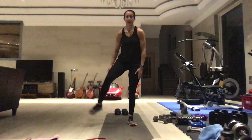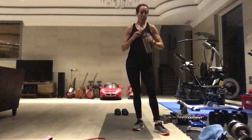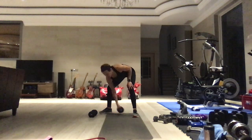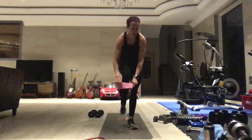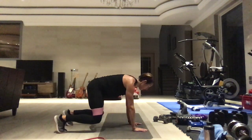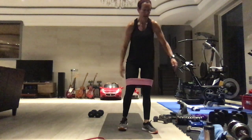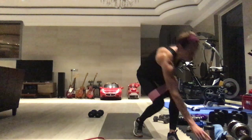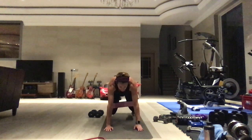Get that band off. Tabatas are done — what we have left is a finisher. Optional: use a loop band or your long band around the upper thighs. Bear hold position with the band above the knees, pushing out against the band. We're doing 40 alternating shoulder taps followed by 10 push-ups — no timer, these are all reps. Legs are wide, pressing out.